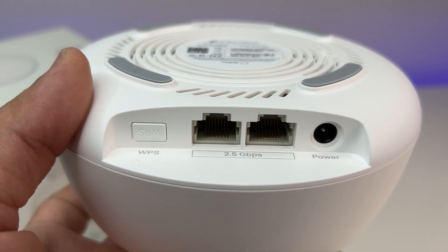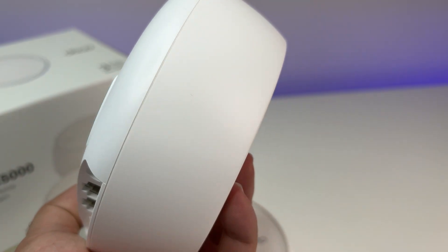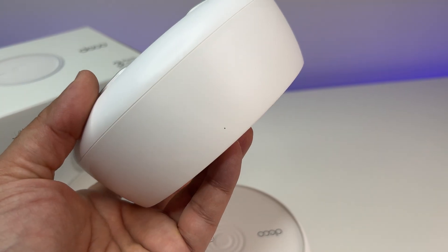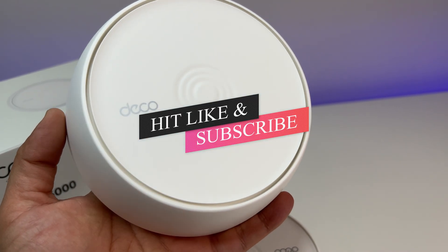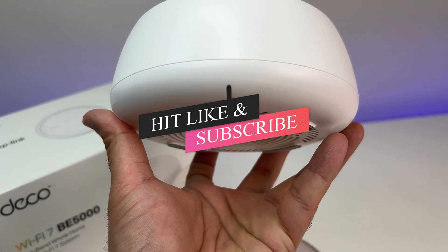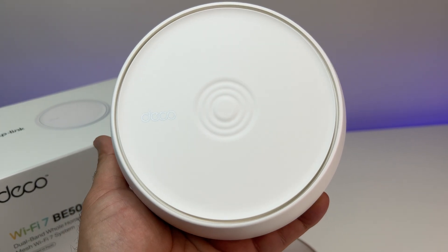If you are in the market for a new Wi-Fi mesh system or Wi-Fi router with affordability in mind, I highly recommend TP-Link's new Deco B5000 Wi-Fi 7 mesh system — without breaking the bank. Let me know what you think of the review in the comments below. If you like this video, please like and subscribe to the channel and hit the bell icon for notifications on future videos. Thanks for watching and see you in the next one.